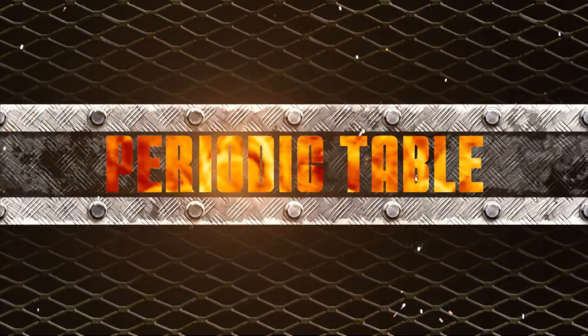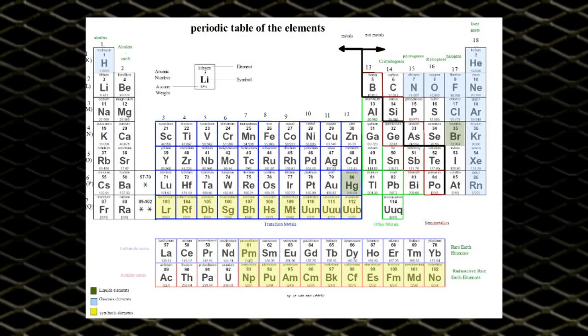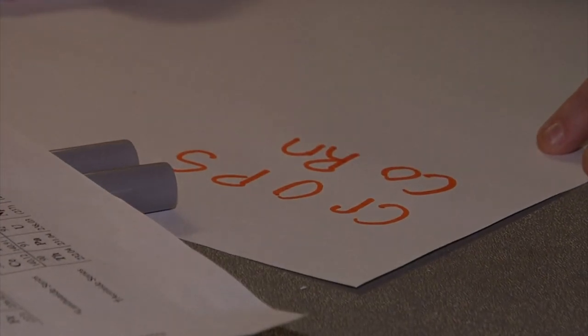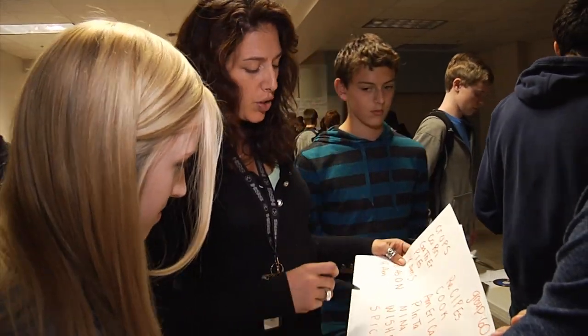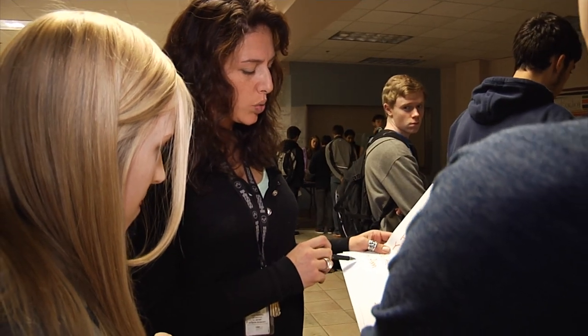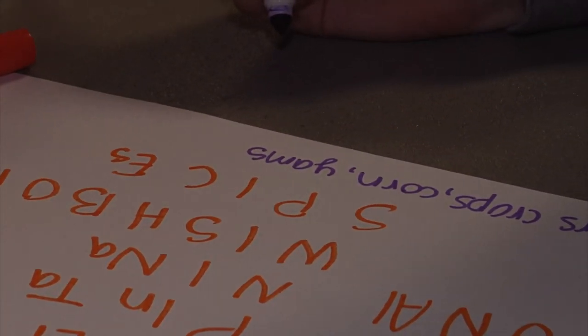Challenge number three: thankful for the periodic table. Our upperclassmen head to a challenge combining the periodic table of elements with language skills. Using just the element symbols — representing things like gold, iron, and helium — they have to make words relating to Thanksgiving. Twelve words earns the max points. Tamsin in particular is a word wizard. Having a strong grasp of the table gives them a leg up on quickly spotting combinations. The words fly out fast and they reach twelve quickly. The teacher offers a bonus: use those words to make a sentence for extra points. After composing their sentence and decorating their list, they earn two bonus points for a total of eleven.